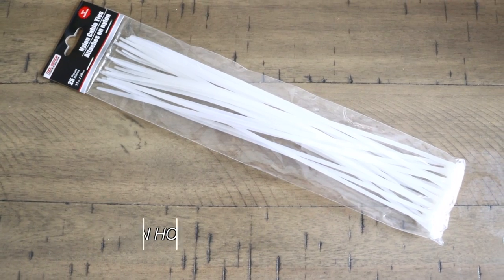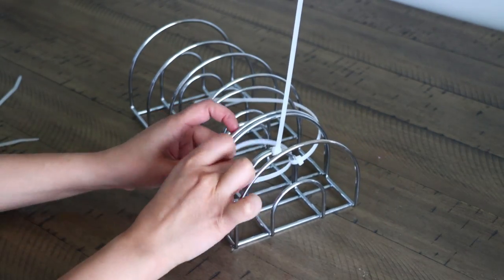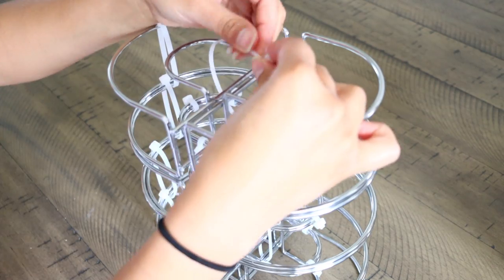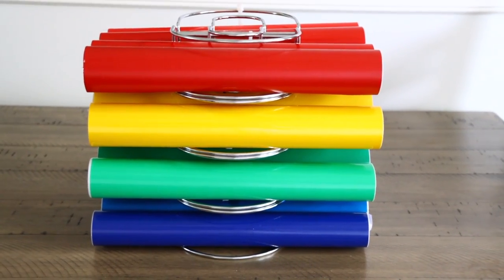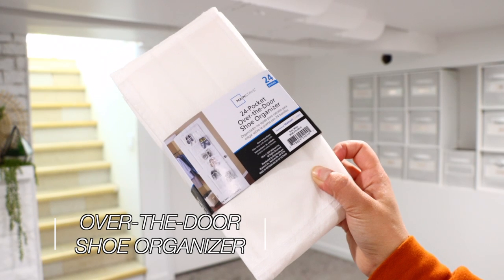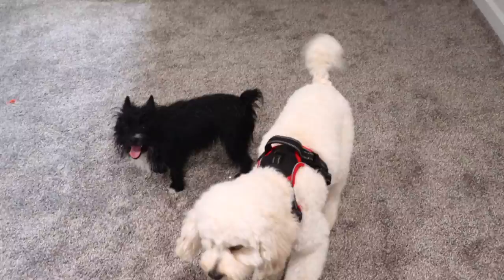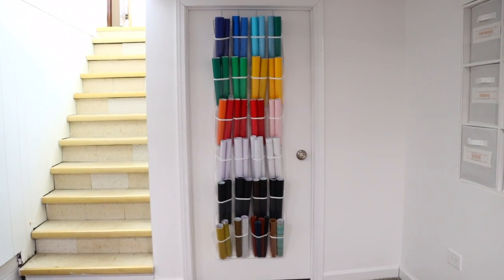If you use vinyl for crafting, you can use napkin holders from Dollar Tree and zip ties to create an organizer. Attach the napkin holders with zip ties and place a zip tie on the front of each holder to prevent vinyl from sliding out. I created a front and back for the holder and placed my vinyl inside — there's your vinyl holder using Dollar Tree products. My best tip for organizing a lot of vinyl, however, is shoe organizers. Dollar Tree sometimes has them; otherwise you can get one at Walmart for under $3. Just hang them on a door and place your vinyl inside. If you're big on crafting with a lot of vinyl, this is amazing — trust me.